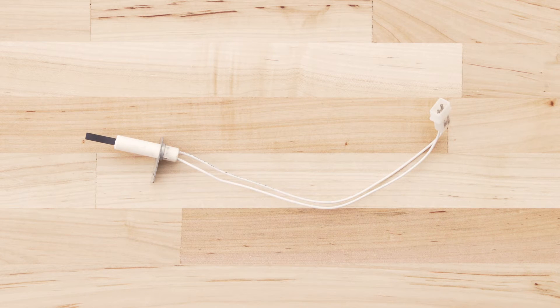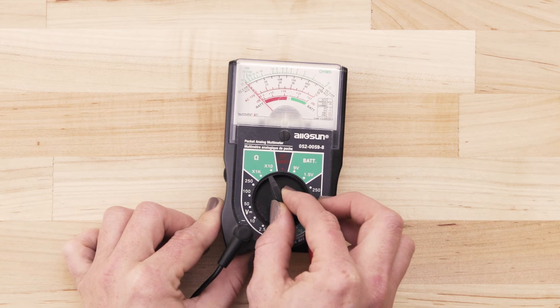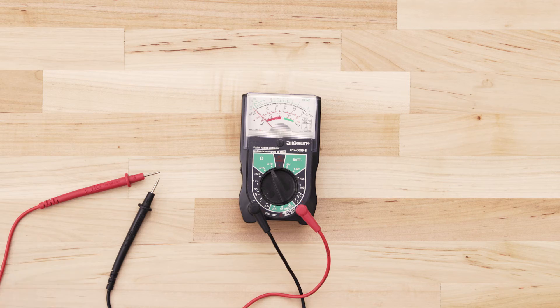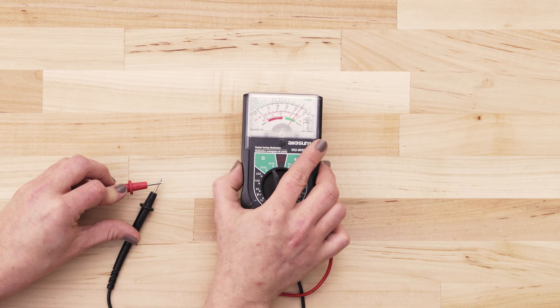Be careful when handling the igniter and don't touch the element with your fingers. If you use an analog multimeter, set the multimeter to the lowest ohms of resistance. Next, touch the probes together and adjust the needle until it's calibrated at zero.